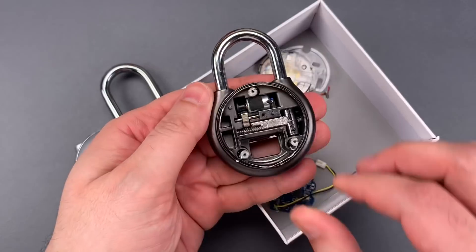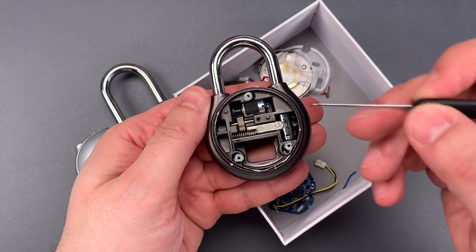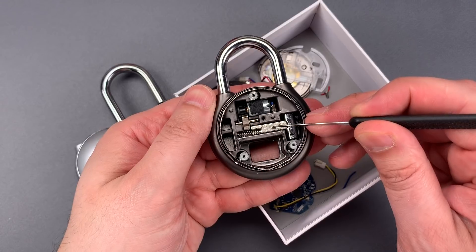Here we can see it's stripped of everything but its mechanical components. The mechanism is fairly simple — we have a small electric motor that turns a cam, which in turn blocks the locking lug from retracting.